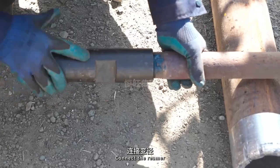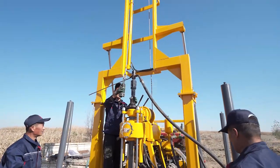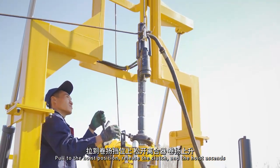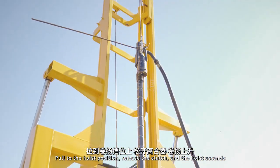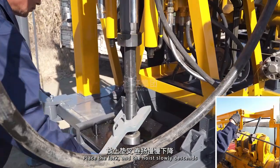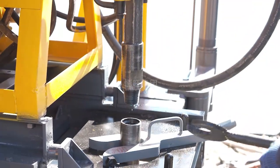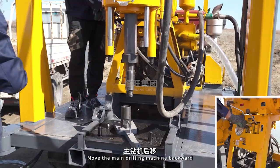Connect the reamer. Release the clamp. Pull to the hoist position, release the clutch and the hoist ascends. Place the fork and the hoist slowly descends. Loosen the connection.